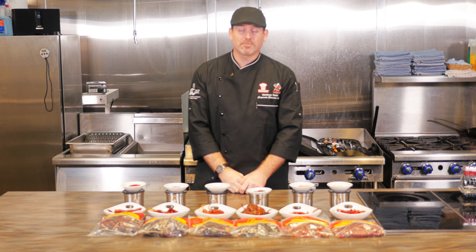The next one is the pasilla or ancho chili, which is also known as a poblano. This one has a nice smoky flavor with mid-level spiciness. It's very good in salsas and enchilada sauces, for example. You can also puree it and use it in stir fry.